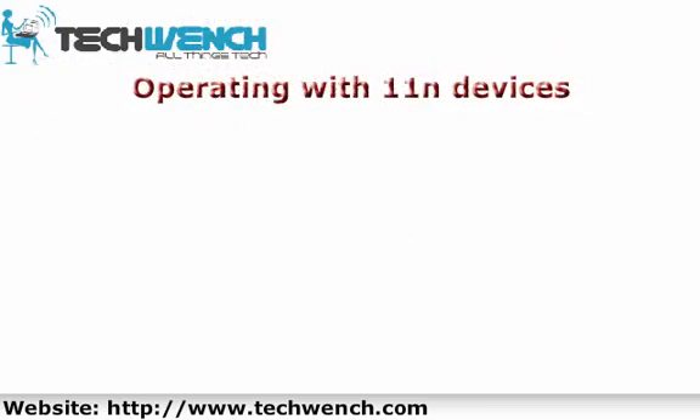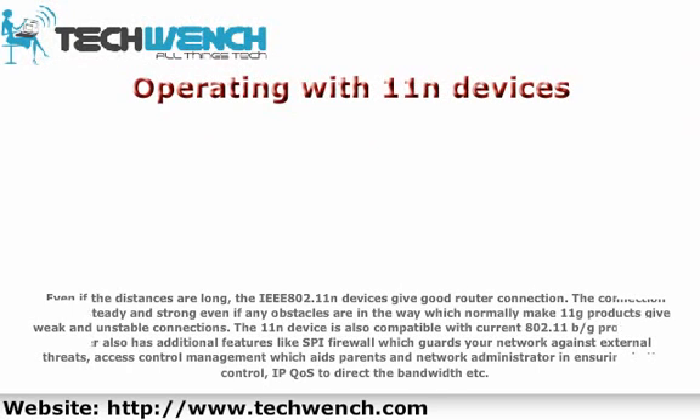Operating with 802.11n devices, even at long distances, gives a strong router connection. The connection will be steady and strong even if obstacles are in the way, which would normally cause 802.11g products to give weak and unstable connections.